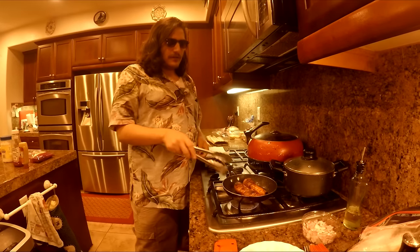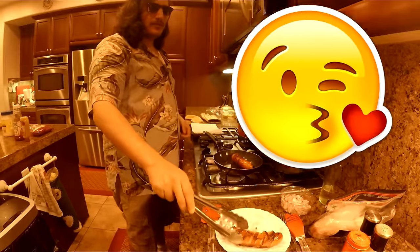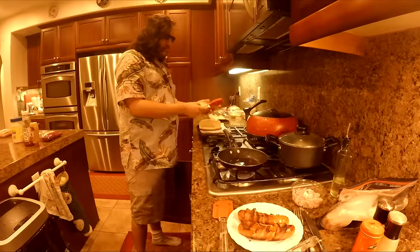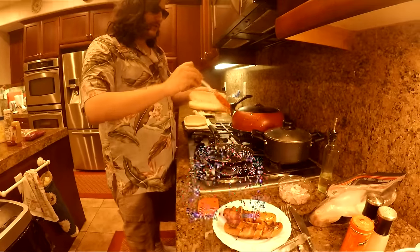So now that our wieners are nice and brown, just the way I like it, put them on a little plate and put them to the side so we can do other things with this heated pan. Next, using the bacon fat, dip our paintbrushes into it and smear it on our hot dog buns.